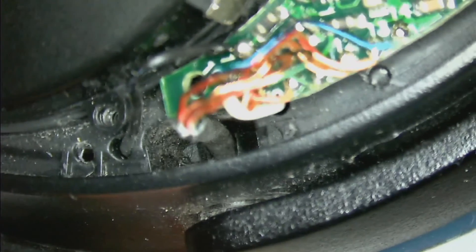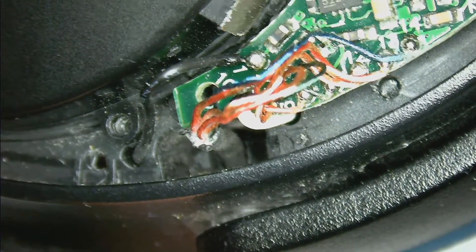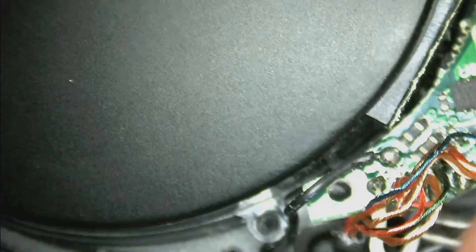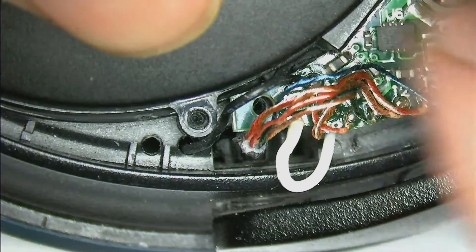We will fold it in the next step and use the wire to cover it. We can then pull in the excess cable to the electronics side, and we are ready to reassemble.